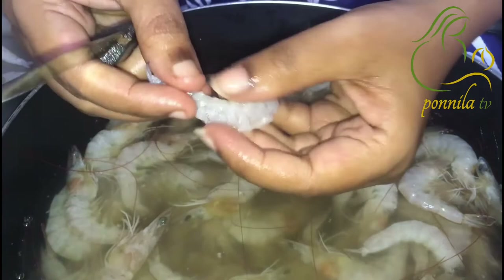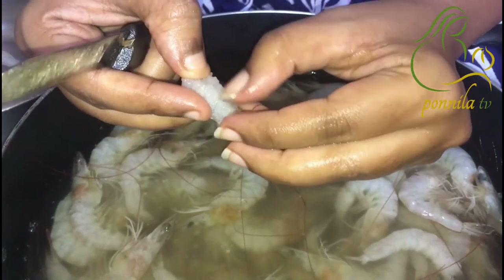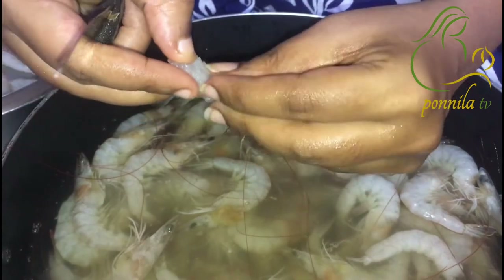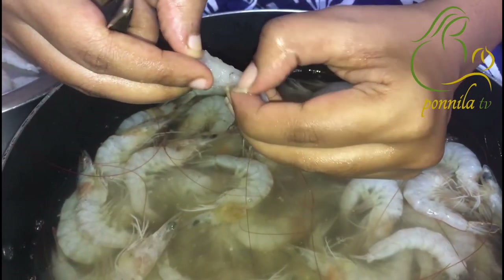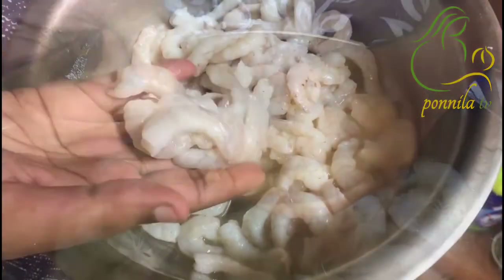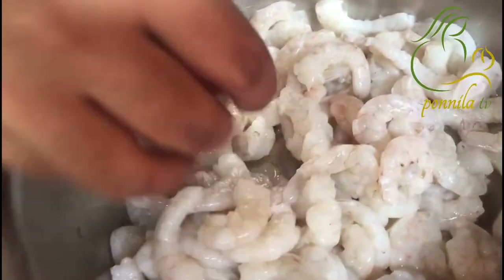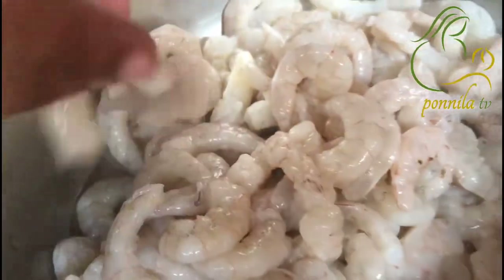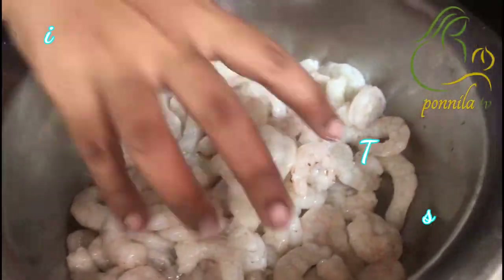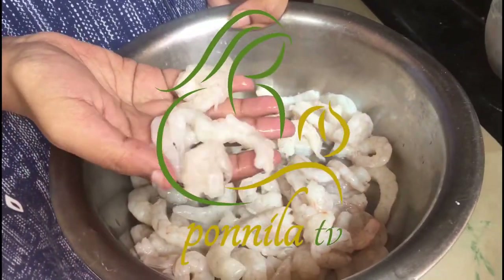That is why you have to put it in your mouth. You can clean your mouth. This is the recipe. See you in the next video. Until then, bye! Thank you.